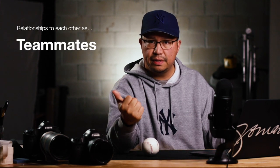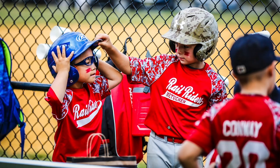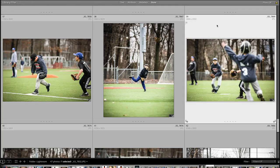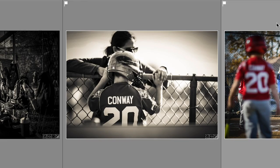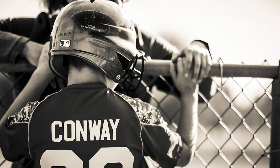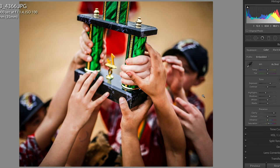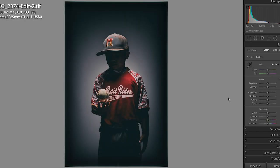The next tip is always to remember the relationships — relationships to teammates, to opponents, to family, and even to equipment. Here's an example of teammates relating to each other, and a photo of a subject in relation to their opponent. There are also great shots of the subject in relation to family, and finally the relationship of the athlete to objects — whether it be trophies or even a baseball.